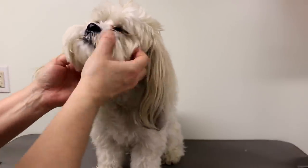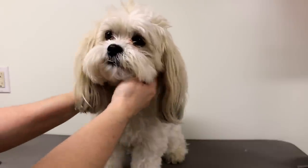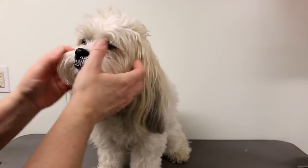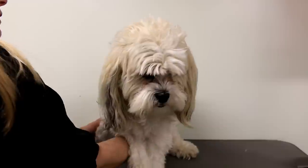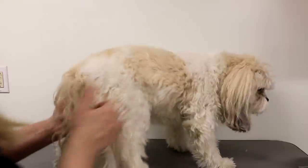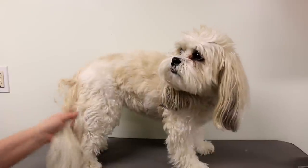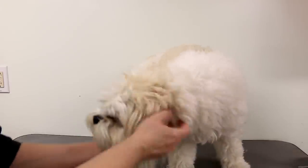Hello everyone, today I'm going to be grooming this Shih Tzu Poodle mix. She was groomed about six weeks ago and she's pretty messy — she's got a really dirty face, matted ears, and her body's not too bad as she is kept short. Her tail has got a few knots. So what I'm going to do is give her a bath, dry her, and then groom her. I mostly want to show you the haircut.